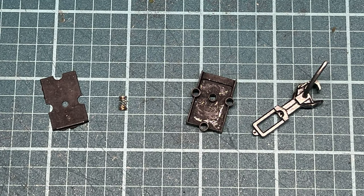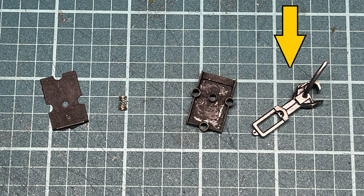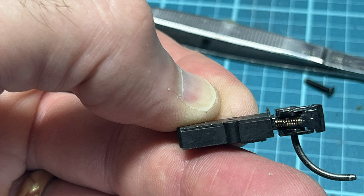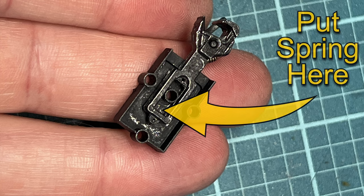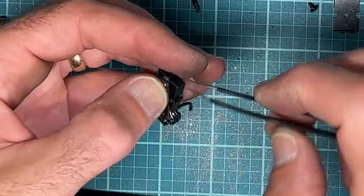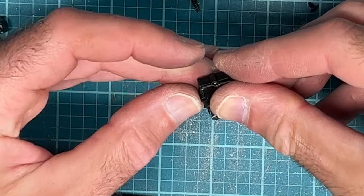You get four pieces with these couplers: the two halves of the box for the coupler, the coupler itself, and a spring which you put inside the back end of the coupler. To assemble them, you take the coupler and put it on the inside of the bigger box part, then put the spring between the post and the back of the coupler. That helps center the coupler and also gives it a springy slack action. Then you just snap on the top cover and you're ready to mount the coupler.